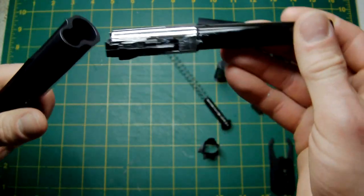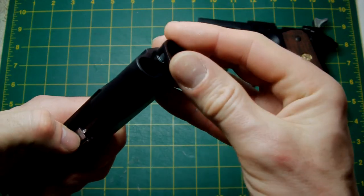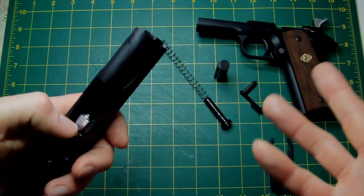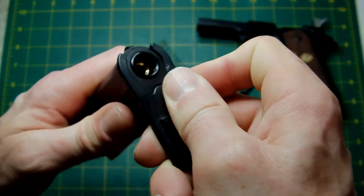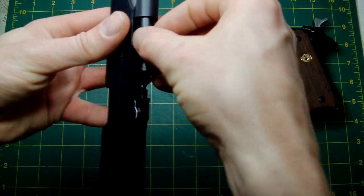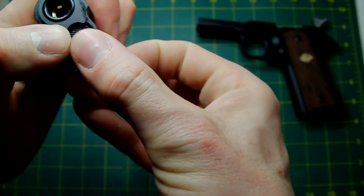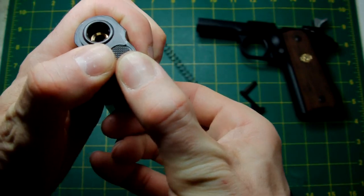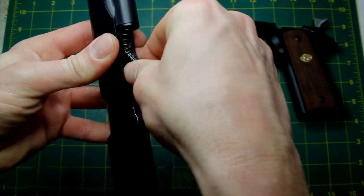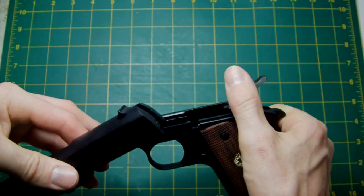Reassembling now — everything slots back in nicely. By the way, the barrel bushing and everything else is compatible with any existing Tokyo Marui 1911s — no difference whatsoever. The spring guide rod and everything else is identical to the old 1911A1 and MEU.